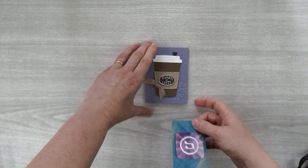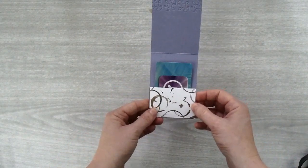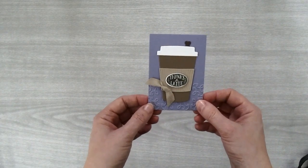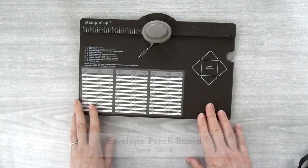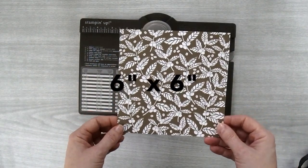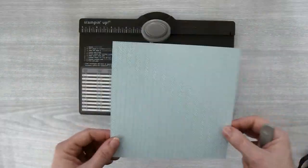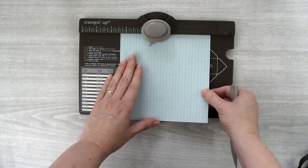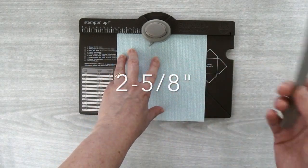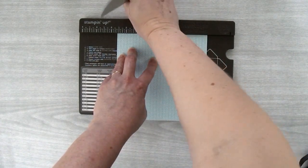Then you'll need a gift card to slide on the inside. I've designed it to fit various sizes of gift cards. This is really cute just as it is, but if you'd like to put it in an envelope, let me show you how. You'll need your envelope punch board and a 6 by 6 piece of the Coffee Break Designer Series paper. Place your piece up at the top of the envelope punch board, shift it to the 2 and 5 eighths inch mark, use your tool to score down on the diagonal, and then give it a punch.